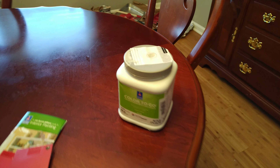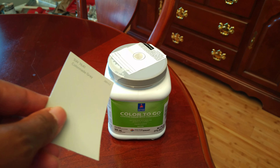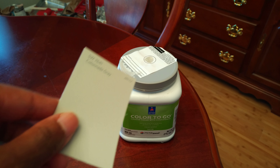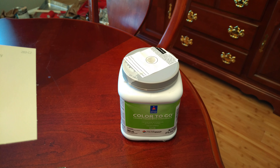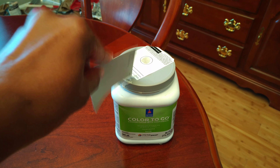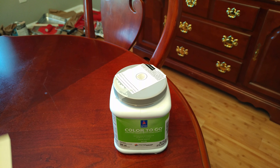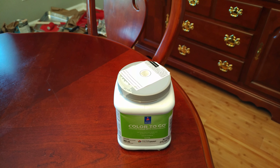I ended up doing the whole bottom part of the wall using the Color to Go samples. Like I said, these are very inexpensive — I bought about four of them for seven dollars each. Four quarts equals a gallon, so I ended up paying less by buying these sample cans. I did buy the red in the full gallon jar because I needed that red base.